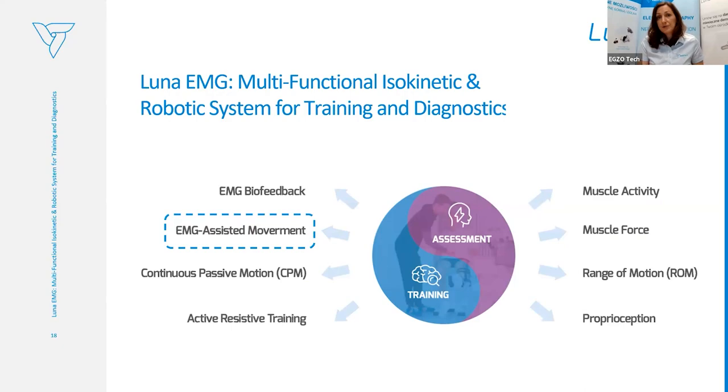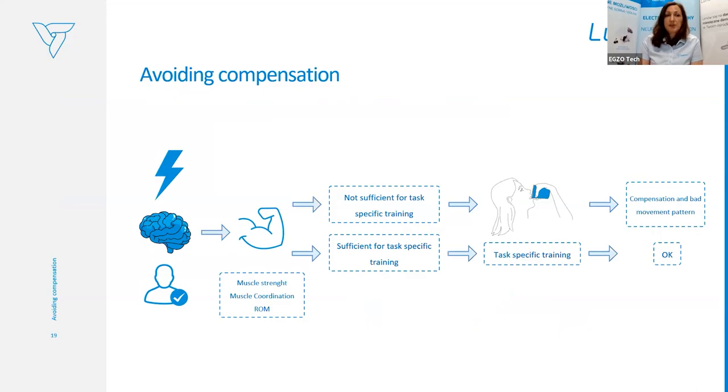The main and most unique feature of Luna EMG is EMG-triggered robotic movement — also called EMG-assisted movement. Imagine a neurological patient compared to a healthy person: when a person has sufficient muscle force, coordination, and range of motion, it's easy to introduce them to task-oriented training based on everyday activities.